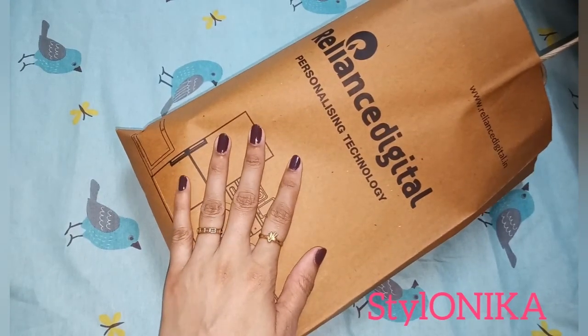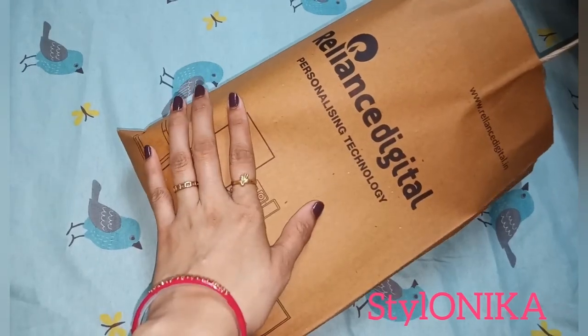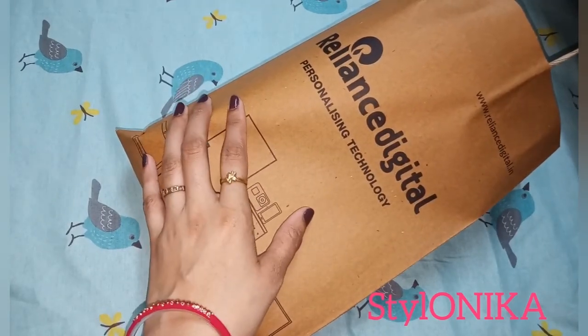Hi everyone! Namaste and welcome back to my channel. I am going to share with you my new phone unboxing and I am really very excited to share this with you guys.